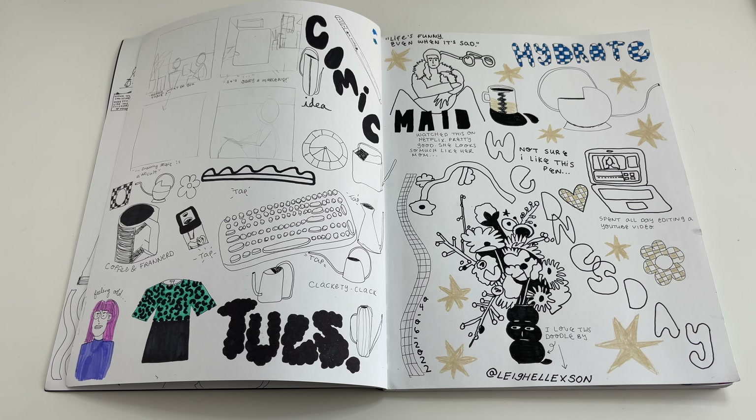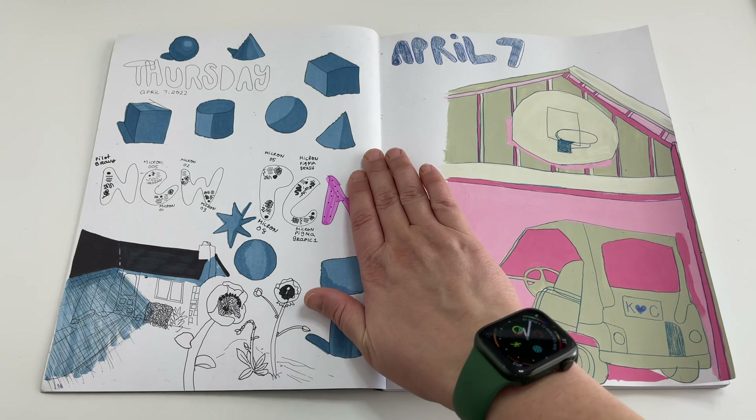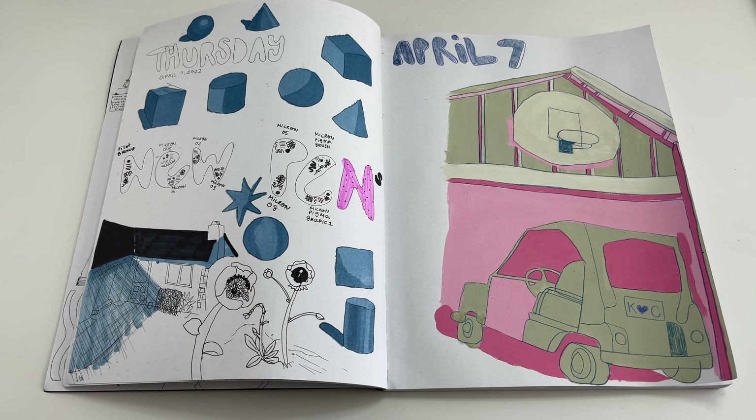I was really inspired by Lee — this is the first time I ever used the Bravo pen she recommended, and oh my god, I can see why she loves it. It suits her style so much. Here I got some new Copics, so I'm testing out different shading on shapes and how I can bring more dimension to my illustrations. I also got some new pens that day.